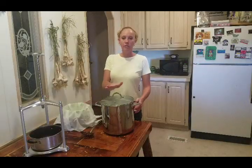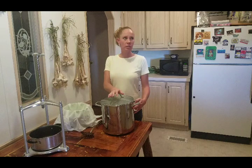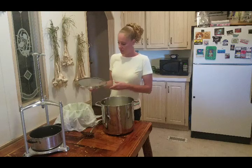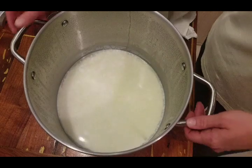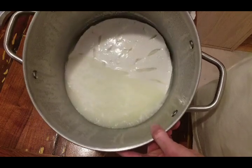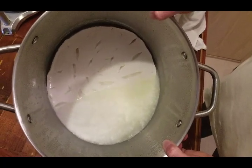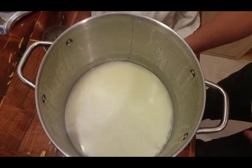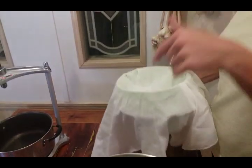Good morning! We're back here with the Chèvre. It's been about 13 hours — it's eight o'clock. So now what we're going to do is get it into the cheesecloth so it can drain. You can see the whey there — that's exactly what you want to see. And if you move that, that is the cheese underneath. I have a bowl with a strainer and cheesecloth, and I'm going to start getting that cheese into here.